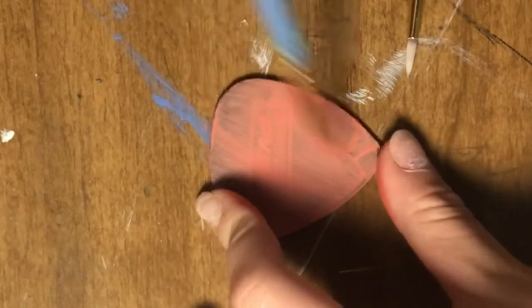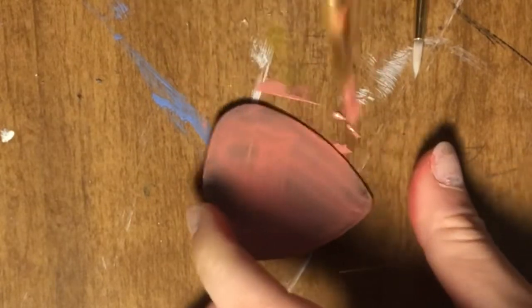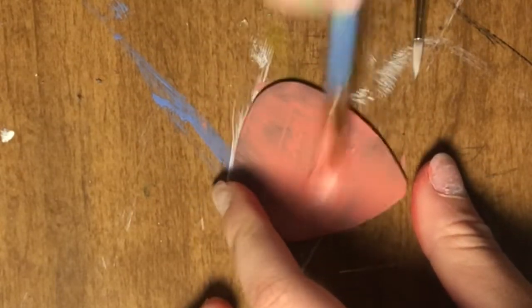It does need to look even because I need to do two layers to make it opaque and to cover up the logo.